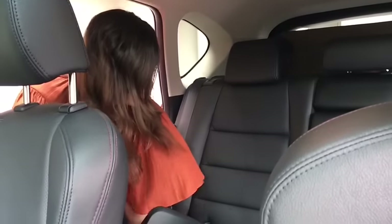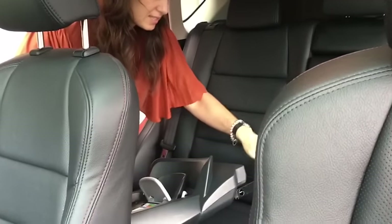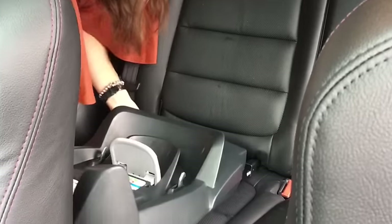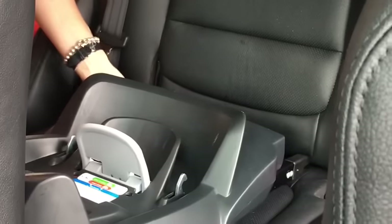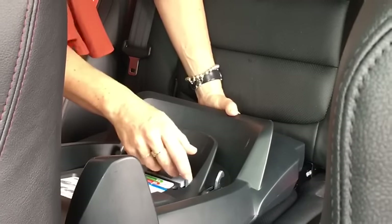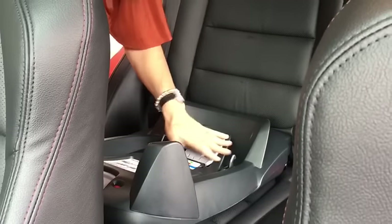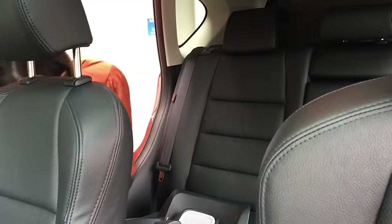So if I take this base — this is a BeSafe EasyGo base — these are the Isofix connectors here and they can connect straight into the car. You can see now this base is connected to the car using those Isofix points here.